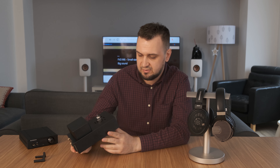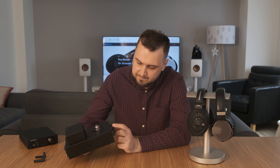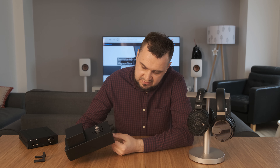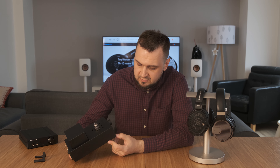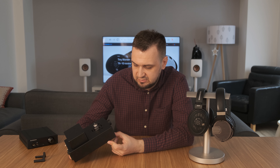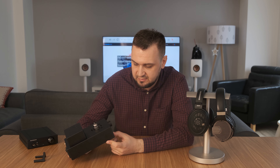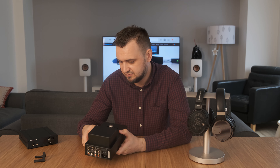On the front, you have your four-pin XLR connector, a 6.5mm output, an LCD screen, and a volume pot. Pressing the volume pot will change your inputs — you have auxiliary one, two, and USB. On the front you can also see a few LEDs on the bottom that will show your selected input, whether the driver is engaged, and if something is playing.